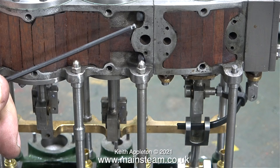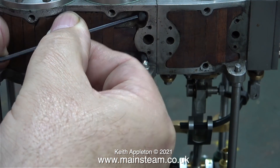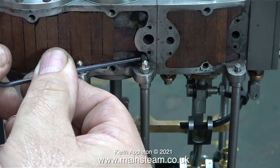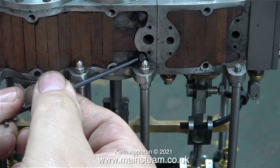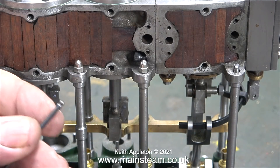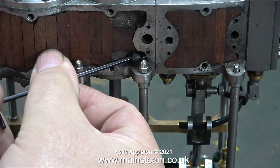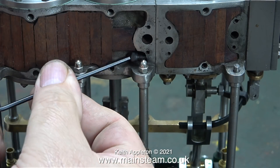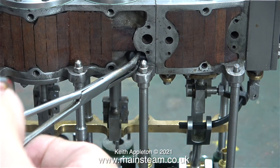A note of caution about ball-end allen keys: previously when tightening an allen cap head bolt with one, the ball end snapped off and remained firmly stuck inside the bolt head. Since then, ball-end allen keys are only used for removing parts once already slackened off. For tightening, the same modified allen key used for initial slackening is used instead.